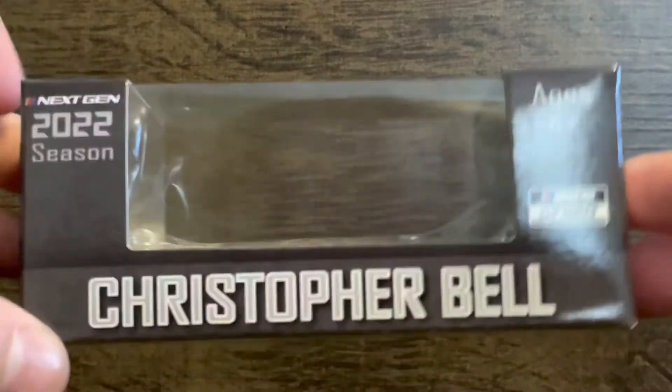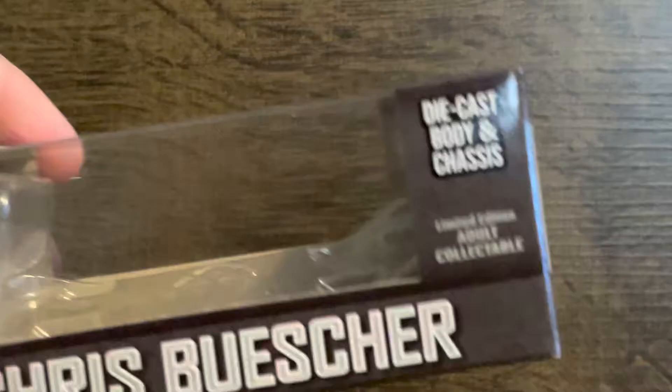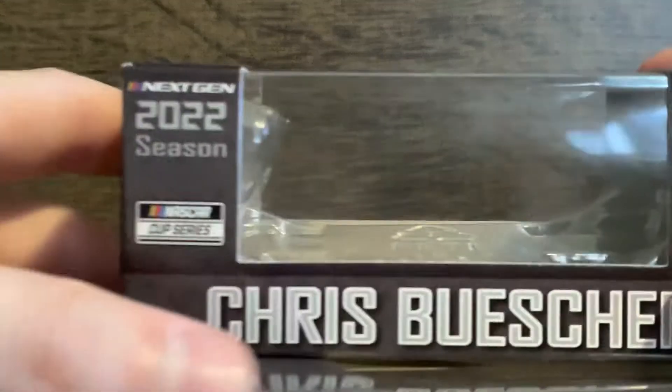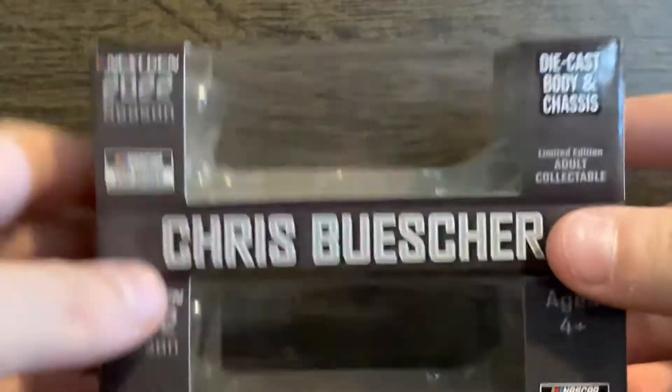Hey, what's going on guys, welcome back to the channel. Today I'm going to be doing a review. I know there are some of these on YouTube, but not with the next-gen cars. So it is the difference between a non-diecast chassis next-gen diecast and a diecast chassis next-gen diecast.